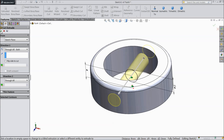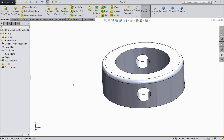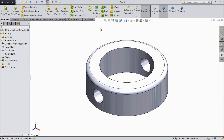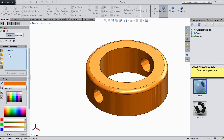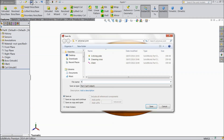Select extruded cut, choose through all both. Assign the color. Now save as Bush.